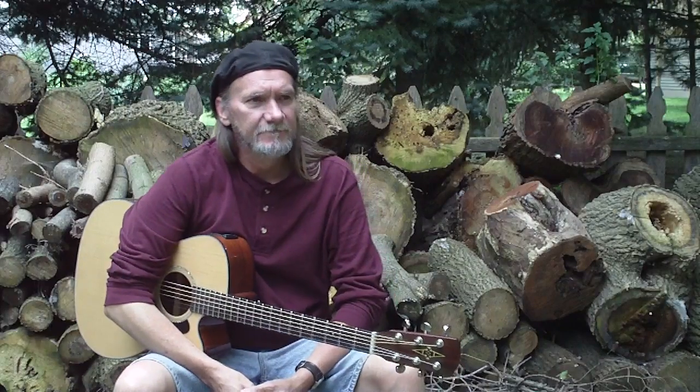One of my students last week wanted to learn the Jimi Thing by Dave Matthews, so I looked it up on YouTube and found a video of him playing it live with Tim Reynolds, and this is what I came up with.